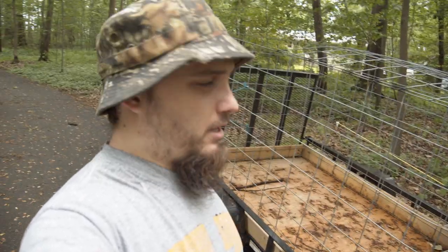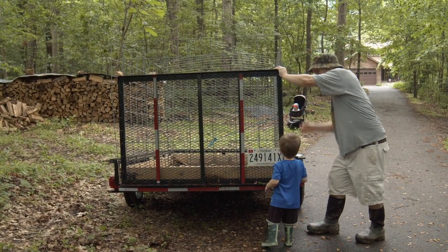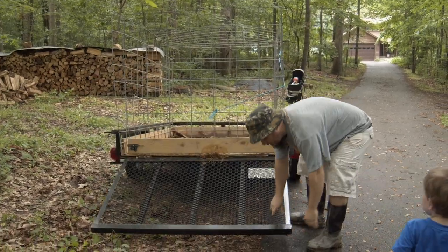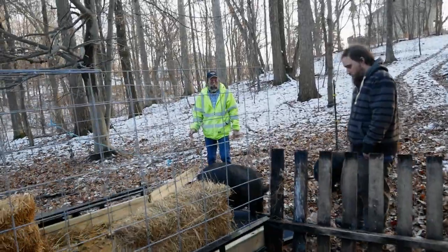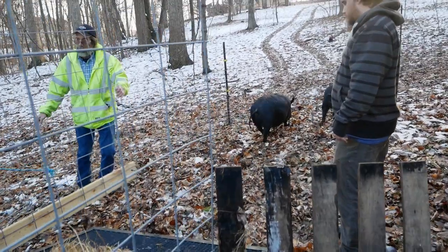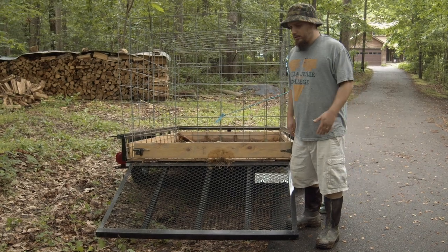It was really strong; we had no problems with that whatsoever. The back of the trailer is really nice — it's got a ramp, and we can easily put that down. When it's on the truck and level, it comes right down to the ground, which works out perfectly for the pigs to walk up and down. It's got the diamond mesh there, so they can get in and out super easy.